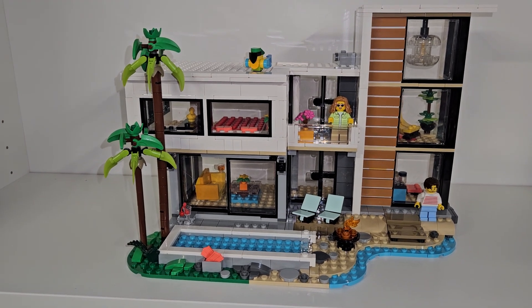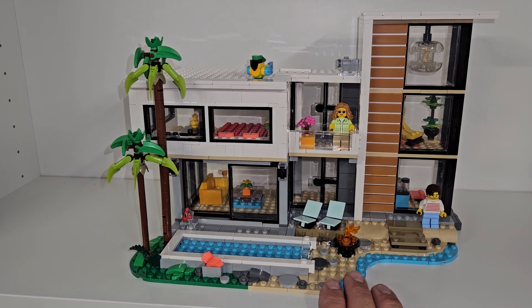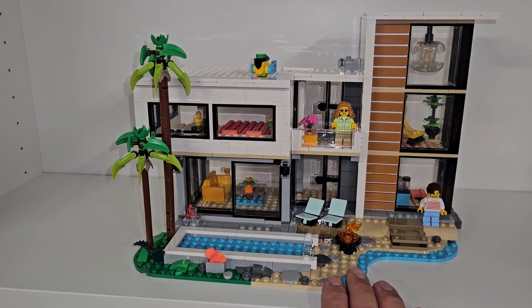Hello, this is TIM Bricks, and today I have the LEGO Modern House. It's a 3-in-1 set, set 31153.